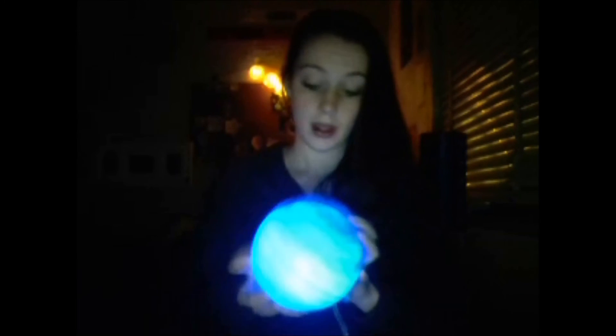Hey guys, so I thought I'd do a little tutorial on how I made my Ahri orb. Essentially you're gonna need a few things: the plastic orb, a blue light on the inside, a bit of cotton wadding stuff — which is stuffing like bears and pillows — terps, which is a bit weird but I'll explain why, and also just the paint to go on the inside of it, and I'll explain stuff about the paint as well.